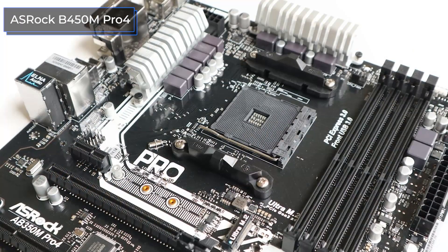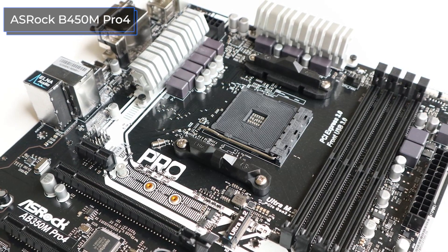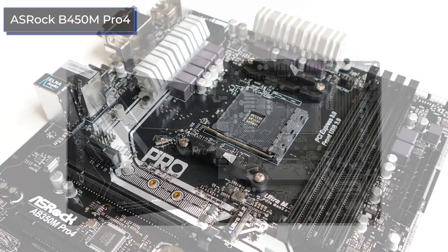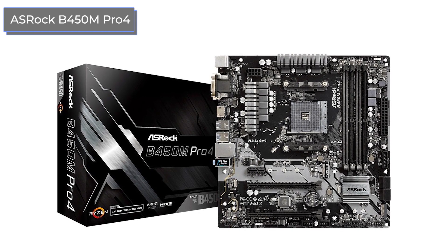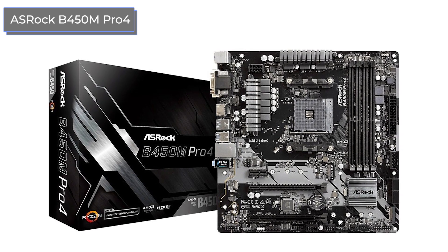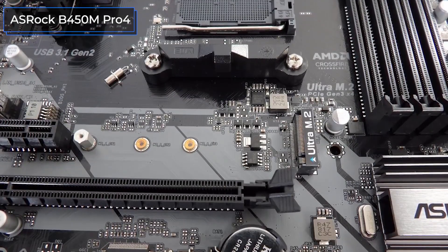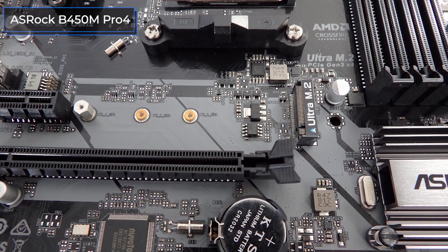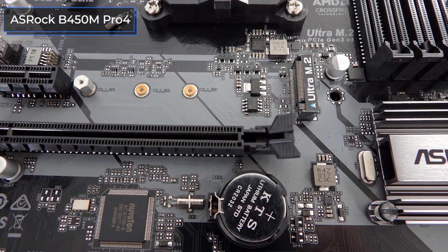Without any doubts, all this allows us to recommend the B450M Pro 4 not only for home multimedia PCs and office builds, but also for powerful gaming configurations where the processor and memory modules might be manually overclocked. One of the few disadvantages is that you might need to upgrade the BIOS to make it work with third-generation Ryzen processors, but this can be done independently or with the help of warranty service. The BIOS may also seem inconvenient at first compared to more familiar ASUS or Gigabyte models, but this is more a matter of habit. If you're looking for an inexpensive and functional motherboard for Ryzen, the ASRock B450M Pro 4 is your choice.